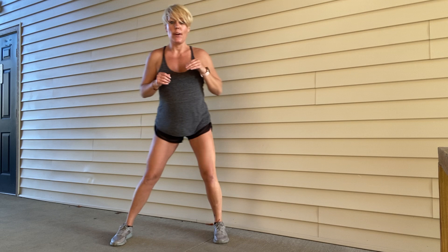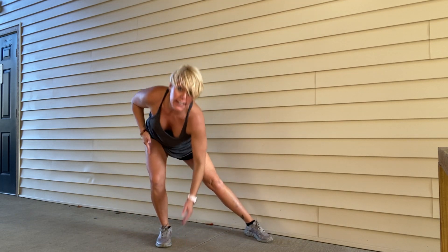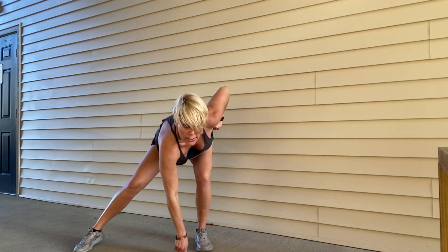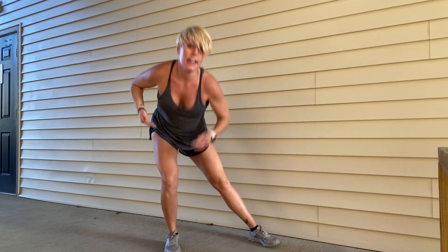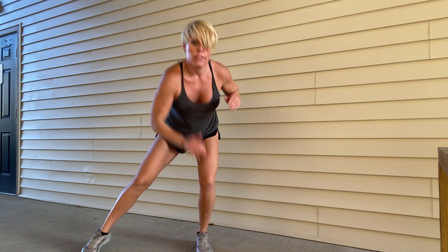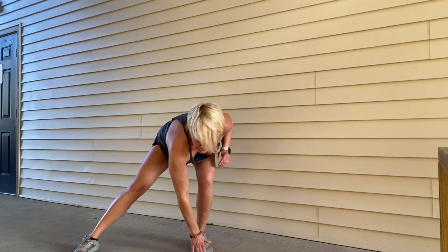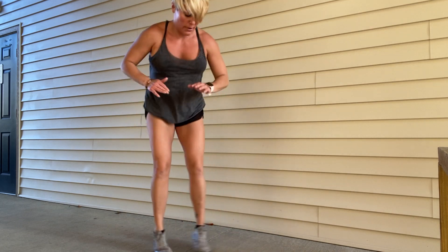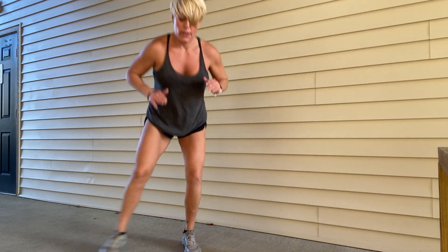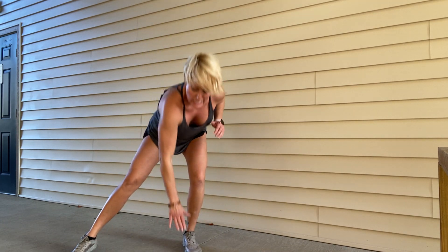I've got these side kick outs for you. It's kind of like a squat on one leg and then a straight leg on the other. You're bending the knee, hinging at your hip, and then the other leg straightens out to the side. If you kick it all the way to the ground, you're just coming across to your shin. Ten, nine, eight, seven, six, five, four, three, two, one.